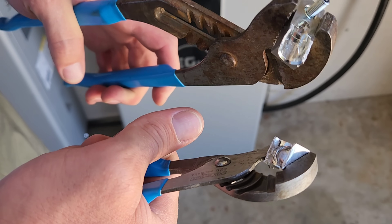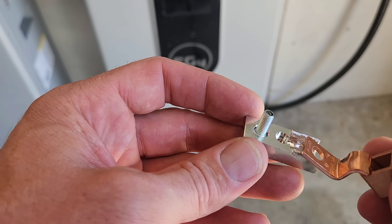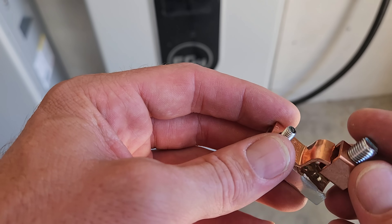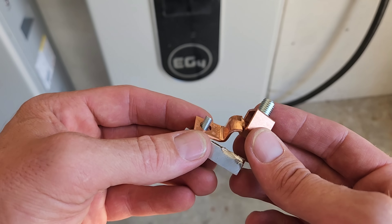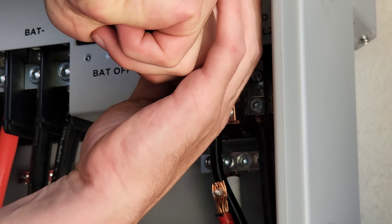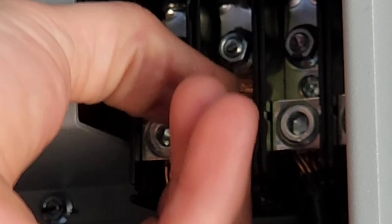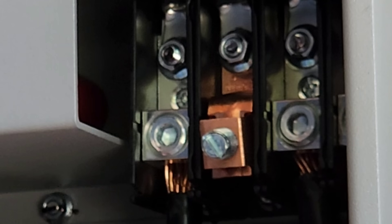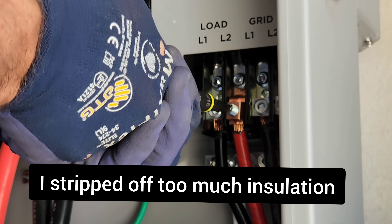I think this still might work though. I'll just mount that right there — that's what it's for. Oh yeah, that's solid. That's seated in there good — it's going nowhere.